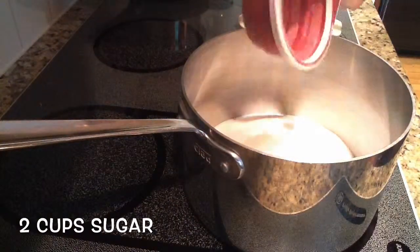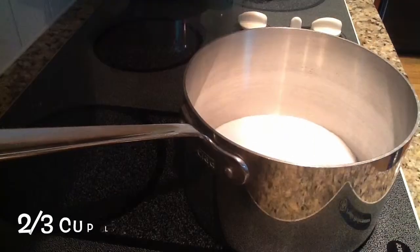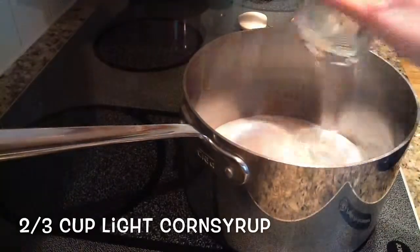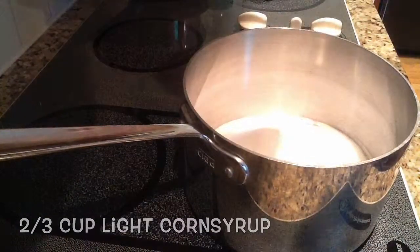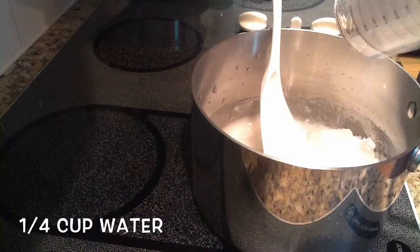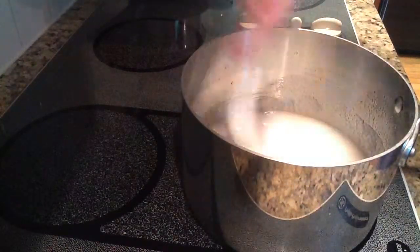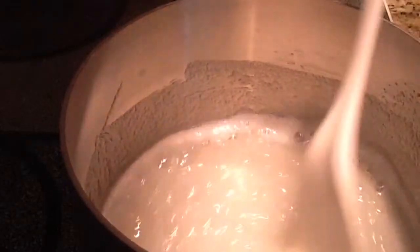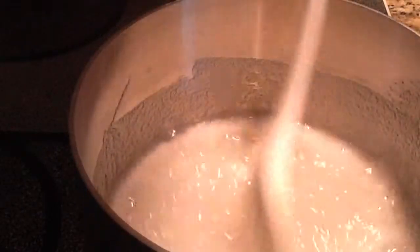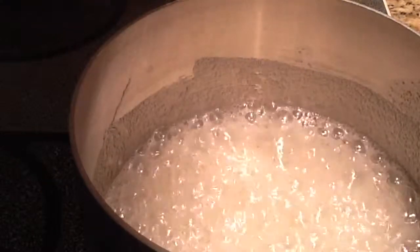To begin, I'm going to be adding two cups of sugar to a pan on high heat, two-thirds a cup of light corn syrup, which I got at the grocery store, and a fourth a cup of water. Then on high heat, I'm going to mix that around until it reaches a boil. And once it does, you want to wait until it reaches 154 degrees Celsius or 310 degrees Fahrenheit.